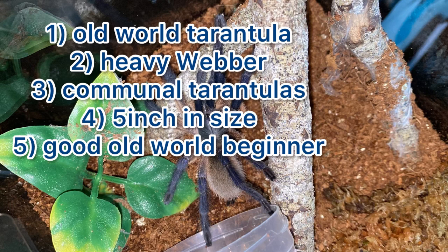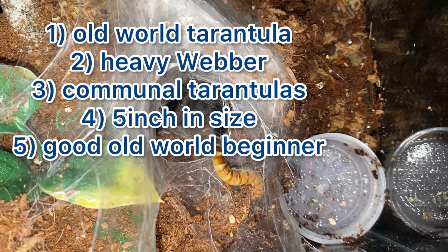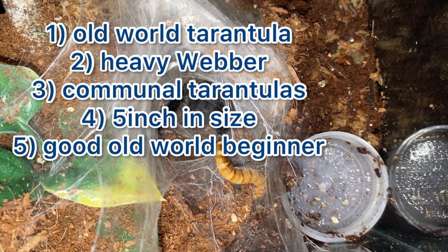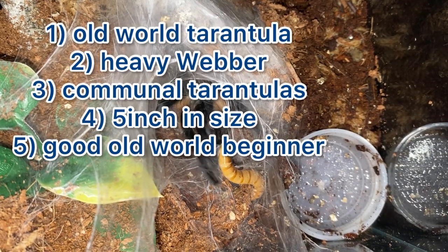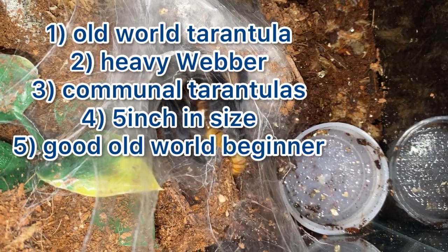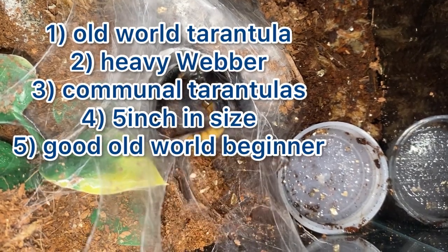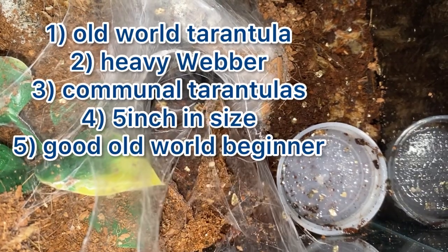Second of all, these are heavy webbers, so they do make some awesome webbing, especially if you've got them in a communal. Thirdly, these are a communal tarantula, so communal means that more than one tarantula can live together.